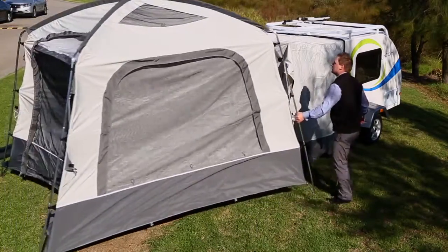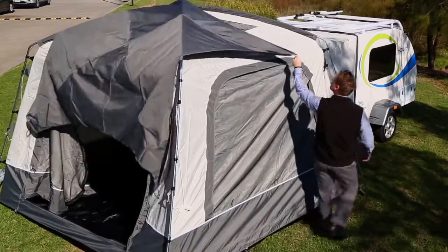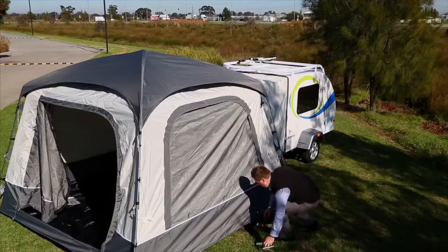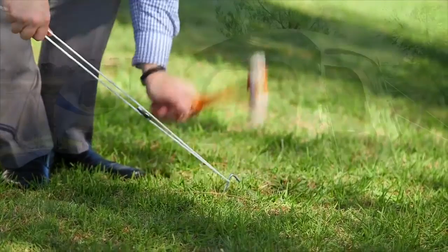Bring together the tent and jpod and zip together to make one. Pick up the canopy and drag over the top of the tent, then follow by clipping the canopy to each side pole. Finish by pegging all corners and sides of the tent down. Attach the guy ropes to each corner of the tent and peg down.